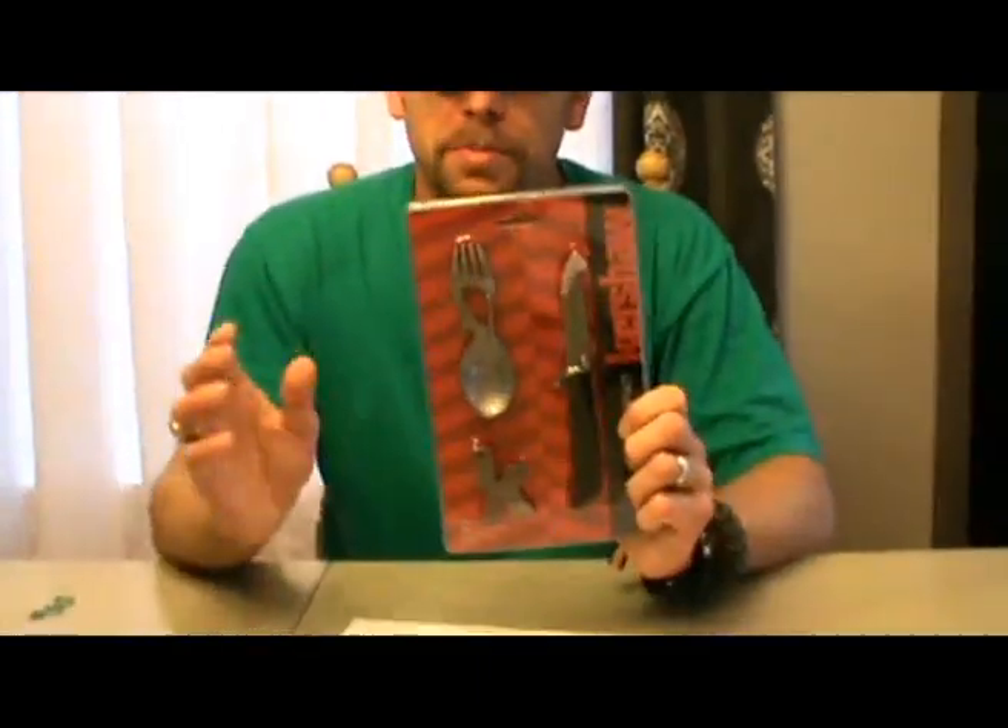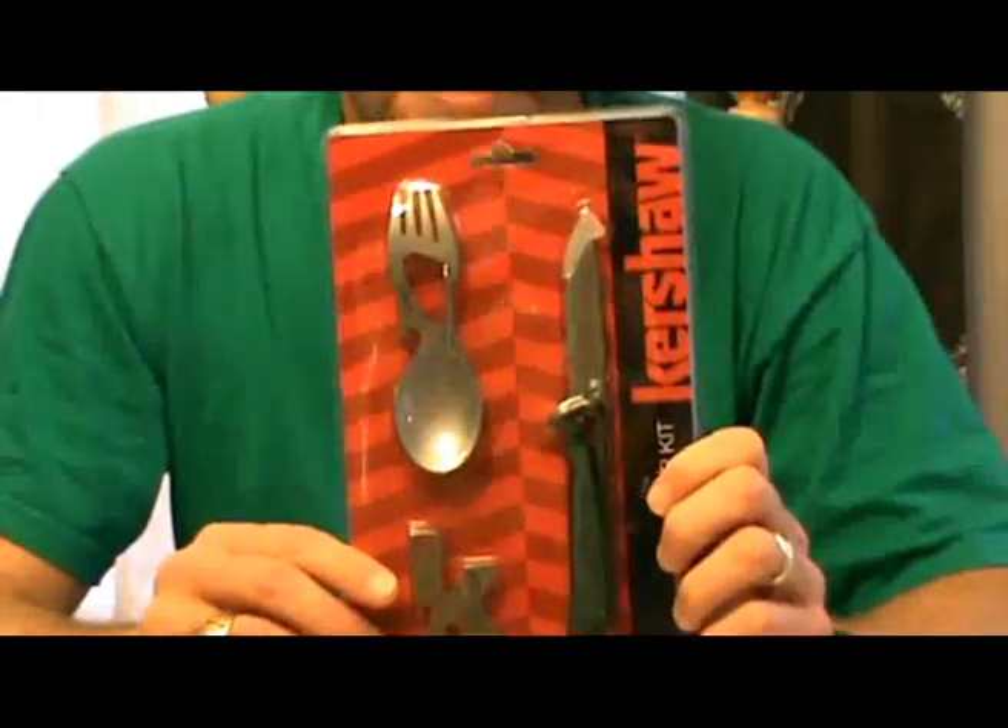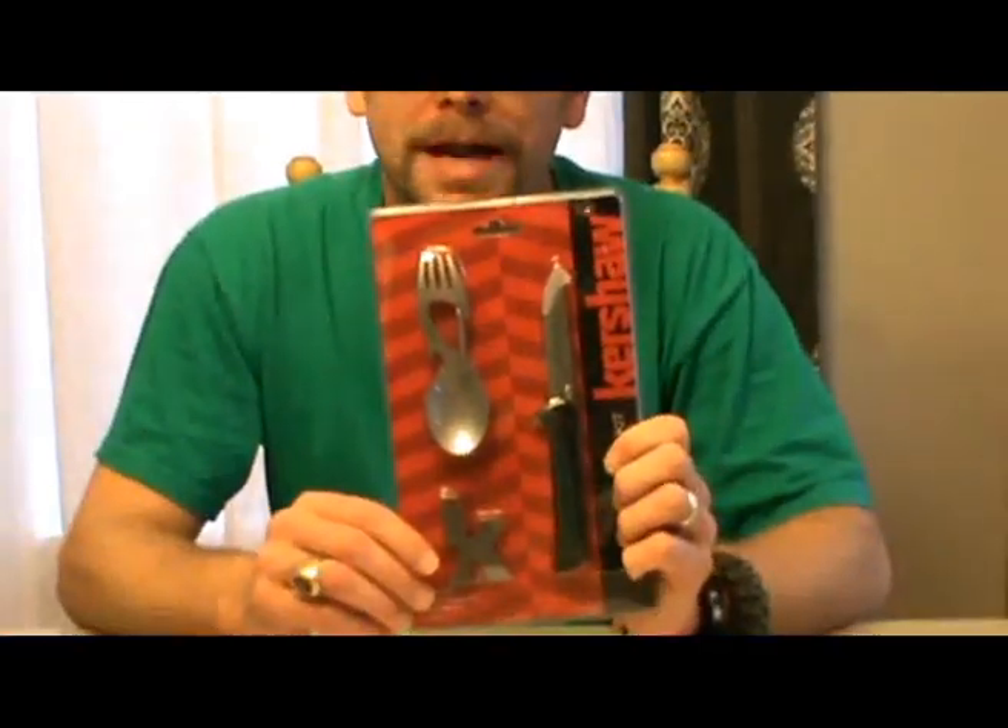Hey guys, welcome back to Adventure Camp. Tactical Nut here, and today we're gonna be talking about the Kershaw Camp Kit. This isn't gonna be a review — this is just gonna be first impressions. I had a subscriber that asked me to pick this up and do a review, but it's taken me several weeks to find it because every time I've gone into Walmart it was out. Finally got it, and I at least want to give you my thoughts on how I think it might work, and then I'll do a review later on.